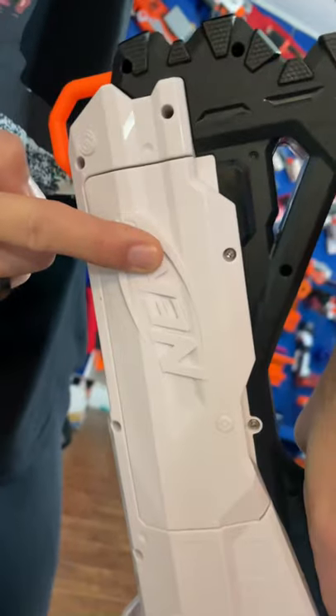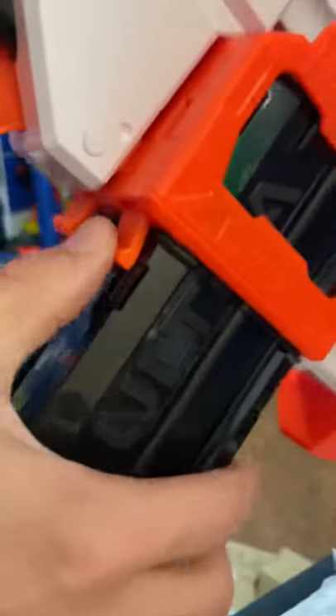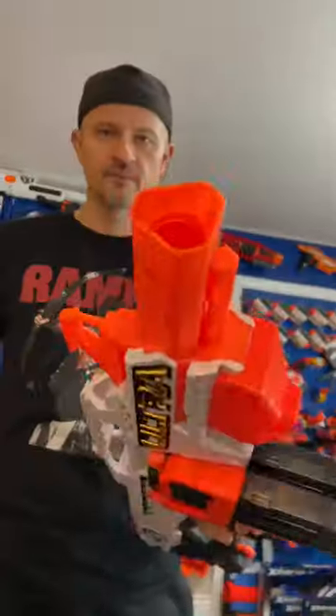It takes six C batteries — six of them. Trigger area. Magazine release button. Access door. Carry handle. Muzzle area.